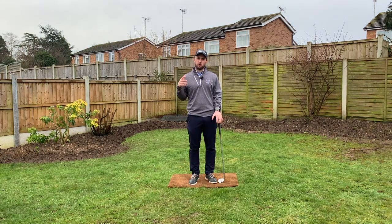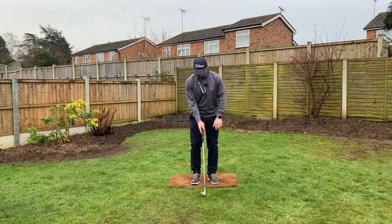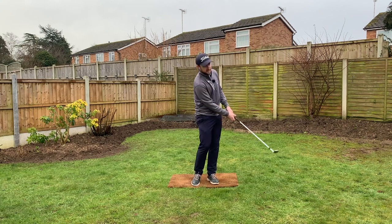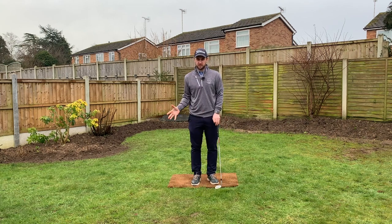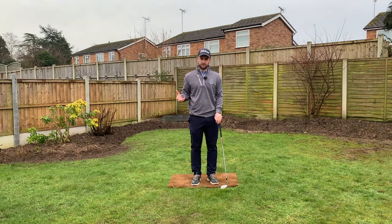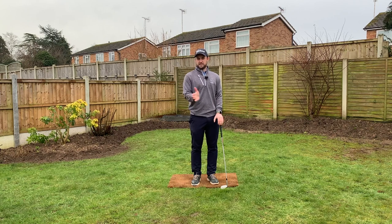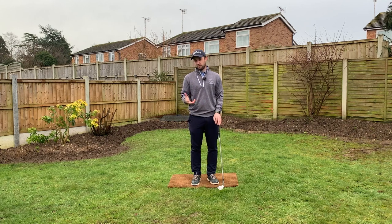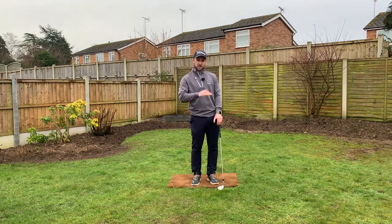In terms of knowing the right shaft lean for your game, I'd advise starting in neutral — with a standard setup, hands slightly forward and slightly in front of the ball head, then starting with basic chip shots with good rotation trying to maintain those angles. Once you're confident and striking the ball well, start experimenting with different shaft leans and you'll be surprised how effectively you can maintain a good strike while really changing that ball flight.